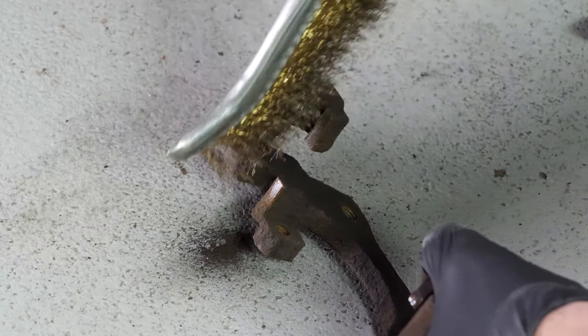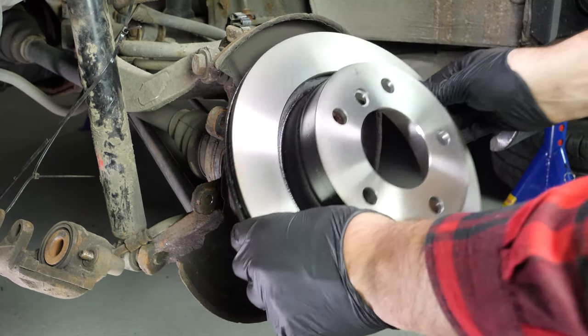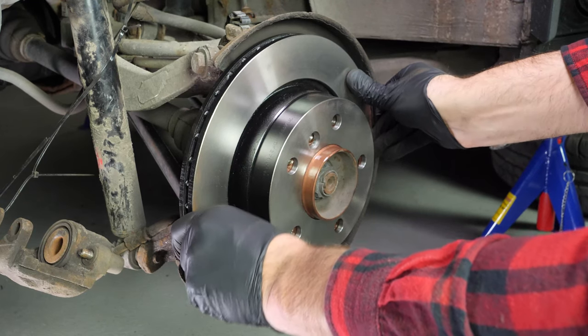Using a wire brush, clean the brake caliper mount on the area of the pads. This will make it easier to put them back in place. Before putting the new disc in place, it is vital to clean it using brake cleaner and paper towels to take off the storage paraffin. If your new disc is painted, you can place it directly onto the wheel hub.